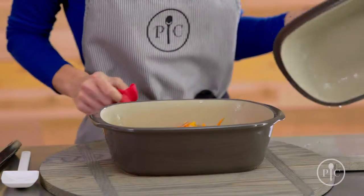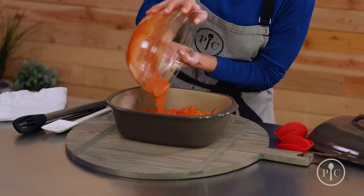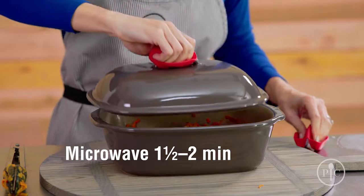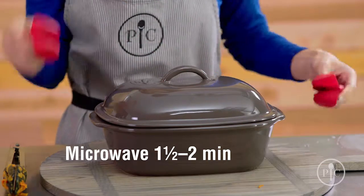Now we're going to pour the sauce over the vegetables. This smells so good. We're just going to mix it up a little bit, then cover and microwave for a couple minutes until the sauce is thick.